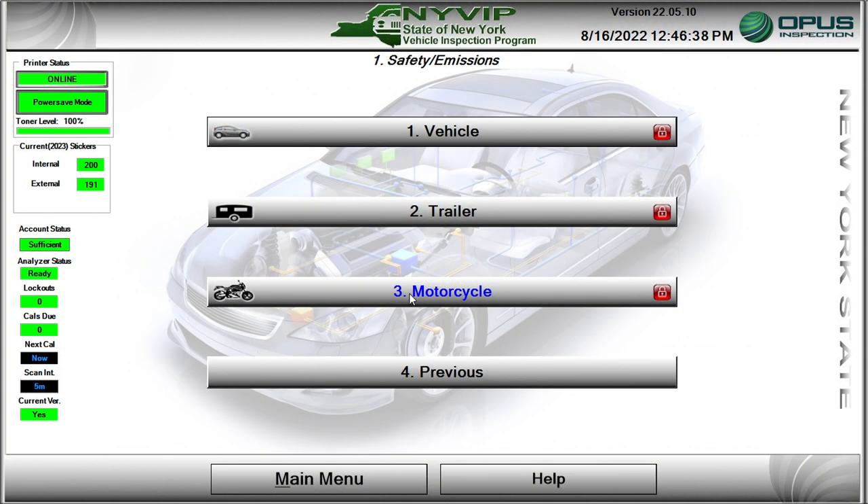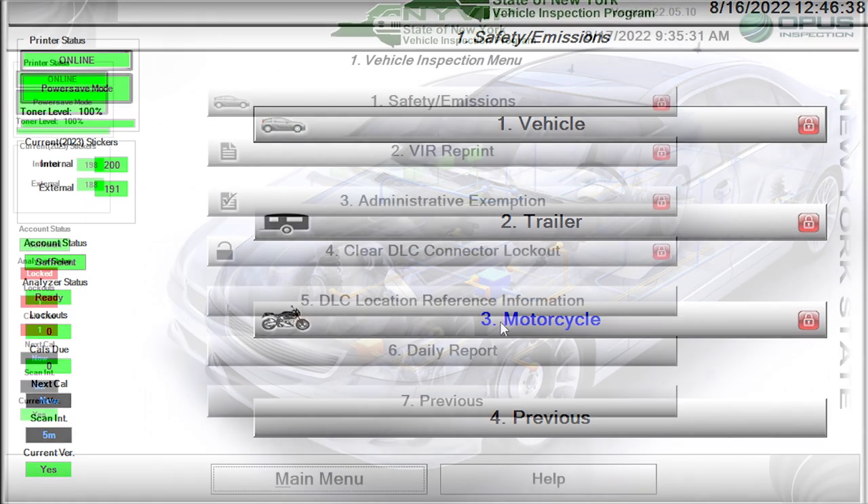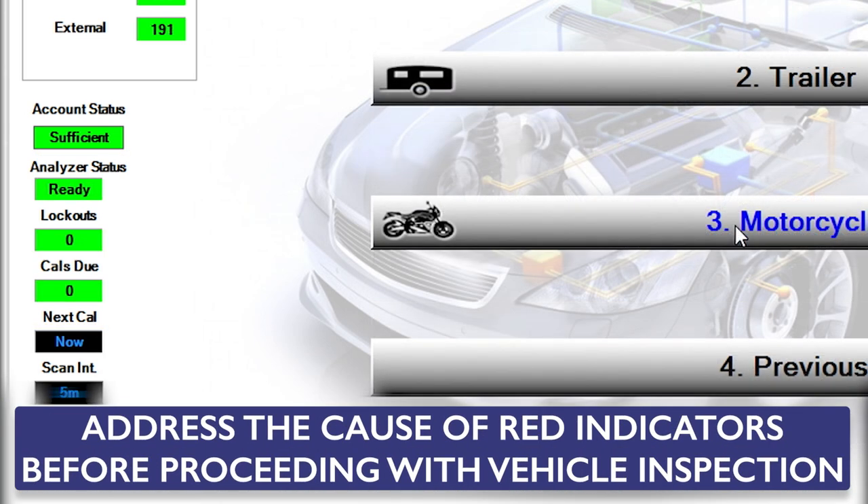Before proceeding with a motorcycle safety inspection, check the status indicators on the left-hand side of the vehicle inspection menu. The icons should be green or black, indicating no problems exist. Any red icons, such as a lockout, indicates you won't be able to successfully complete the inspection. Address the cause of red indicators before proceeding.